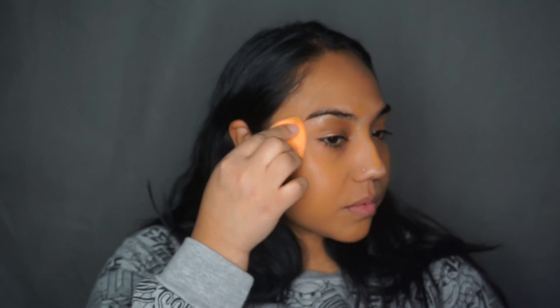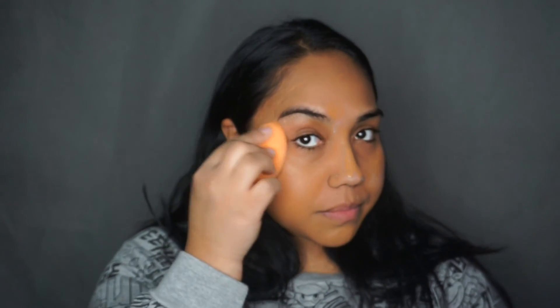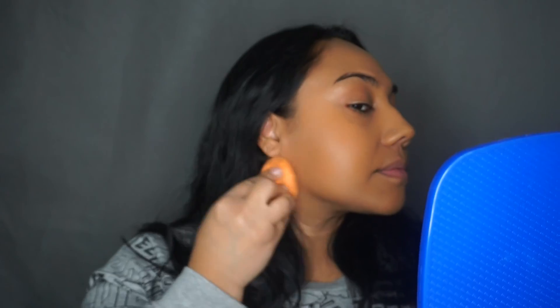Now I'm going in with my favorite drugstore foundation — the L'Oreal Infallible. I use both the matte and the glow because they add so much beautiful coverage and a nice finish. I'm also using a Real Techniques blending sponge. Ulta sells a combo pack where you can get two for $10, so it's definitely worth it, especially if you're on a budget.